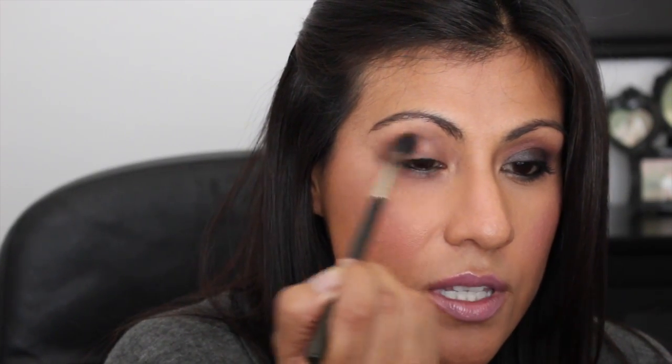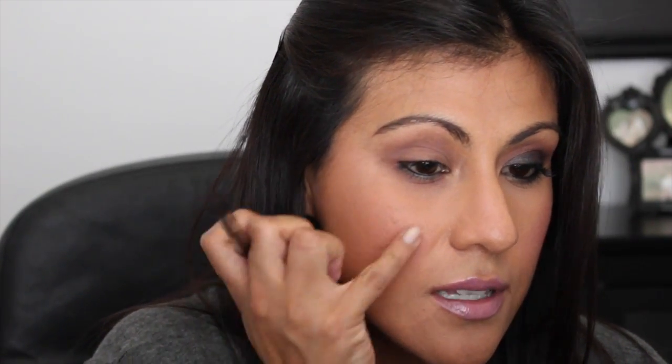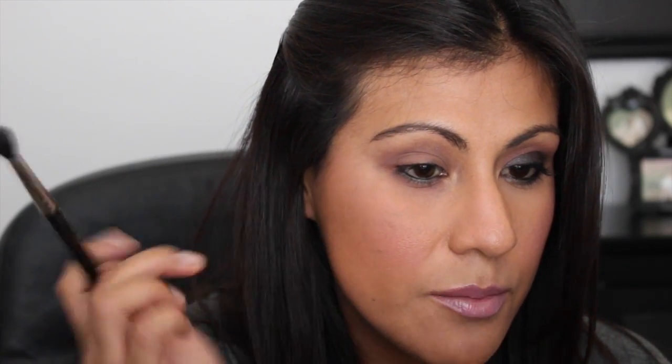I'm going to grab my Lorac palette and the first color I'm going to be taking is mauve - it's just this really pretty purpley kind of pink color. I already primed my eyes with the Lorac primer. I'm going to take a 224 brush and just dust it off because these shadows do have a ton of fallout. I'm going to place this color right into the crease as our transition color and kind of bring it out, flicking it out just a little bit.